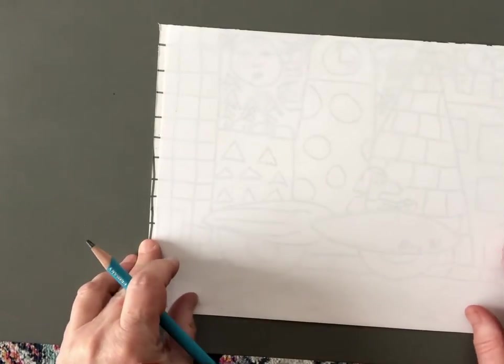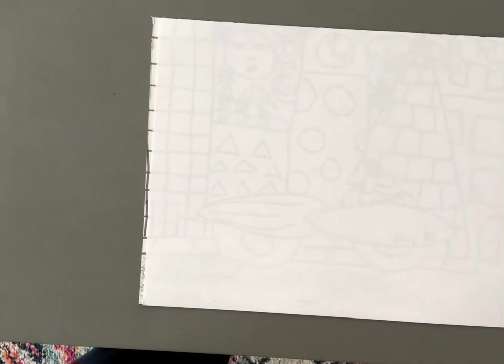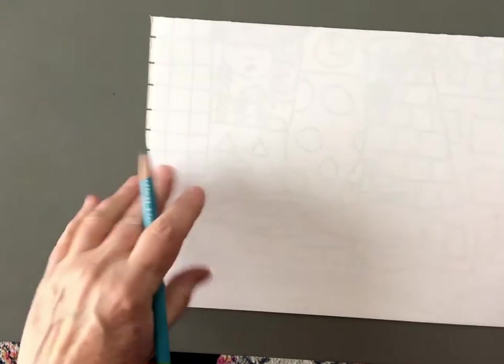Let's start by using our pencil to write our name and our class code on the back. Make sure you do that, then turn your paper over. We're going to be holding our papers today in the hamburger direction — sideways, landscape direction.